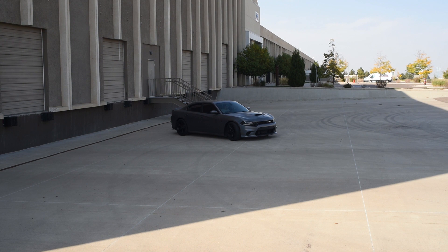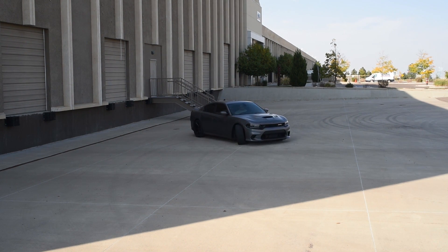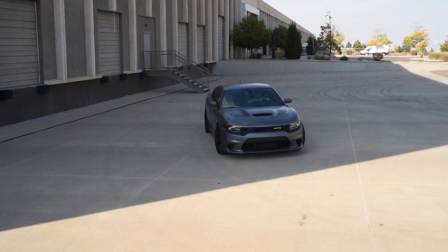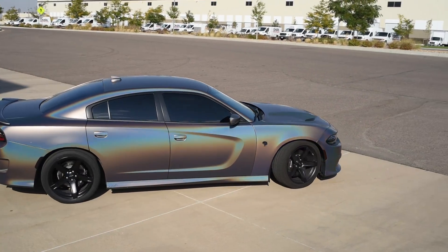That wraps up the video. The wrap on this car was done by Tenton Wraps in Albuquerque and the color is Satin Psychedelic. I really do like street car stuff — it's really fun — so if you'd like to see more of this type of content on my channel, let me know in the comments. With that being said, you guys have a great night.